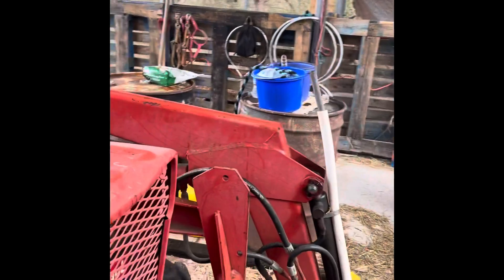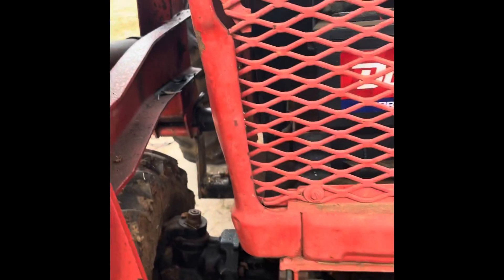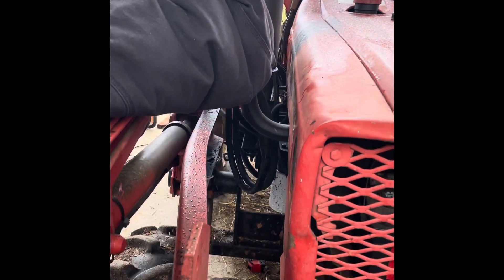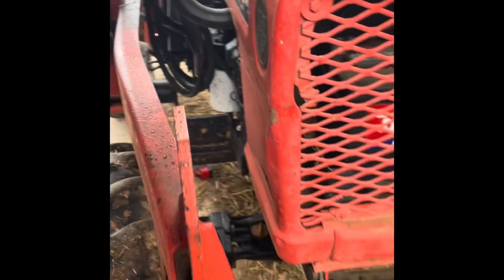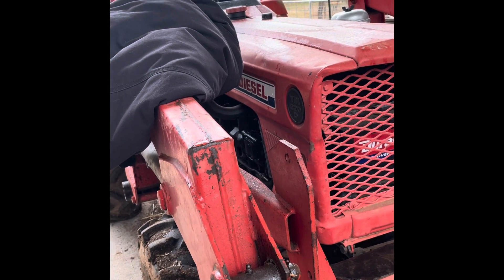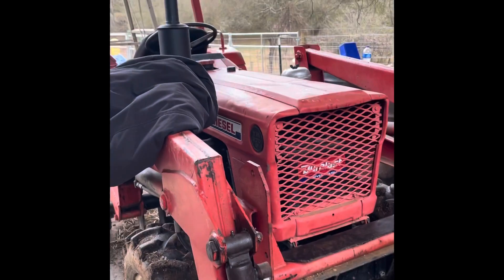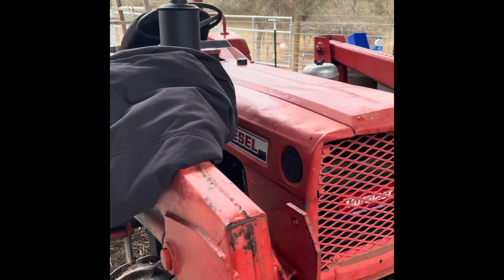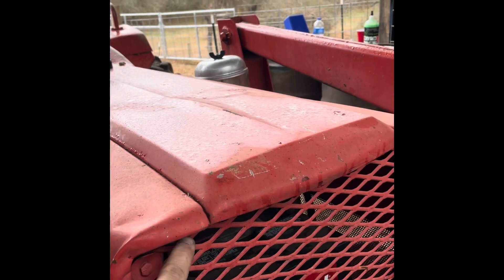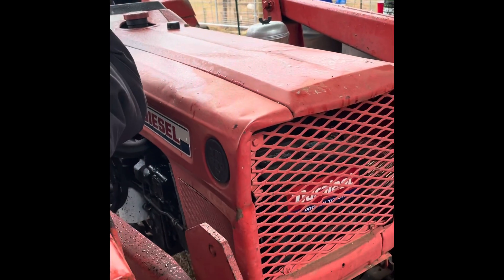I planned on mounting some lights on the front too. I'm trying to figure out if I want to mount them under the hood where they're kind of behind the grill, on the hood, or in the bars facing down. I don't know how well you'll be able to see depending on where you're moving or using it. As of right now I'm thinking about mounting them right here in the grill — just putting a hole right there in the hood. But I ain't even got them yet; I will get them eventually.